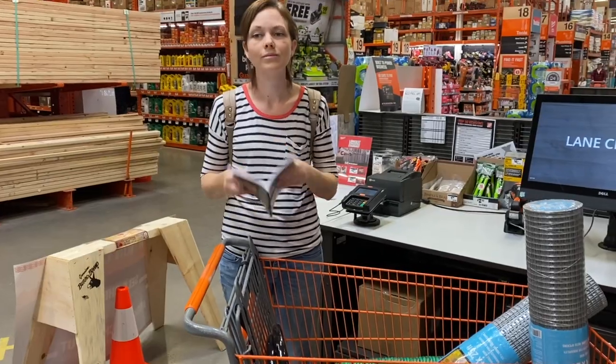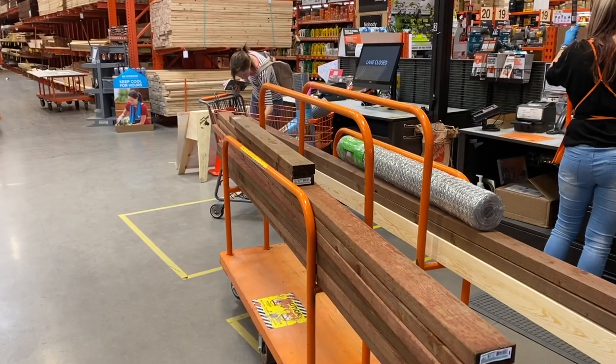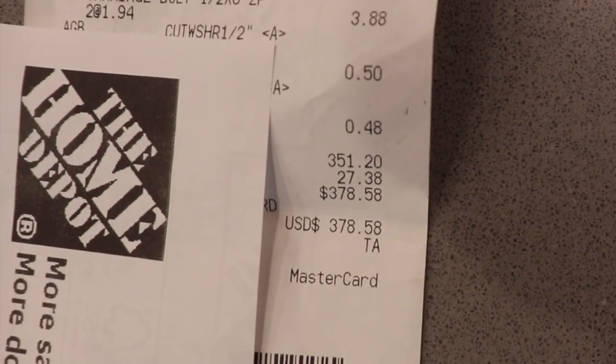After we got all of our tools together, we took our supply list — which is in the book — and we took it to Home Depot and got everything that we needed really easily. There are only a couple of things that we had to get online: the tarp and the wheels. We'll link them below. The final price tag for all the materials was about $400.